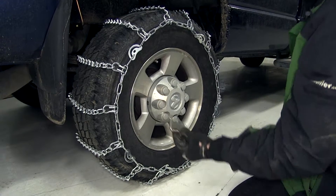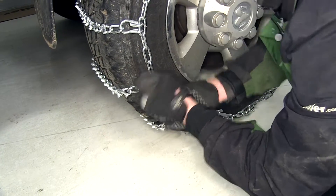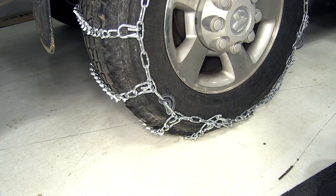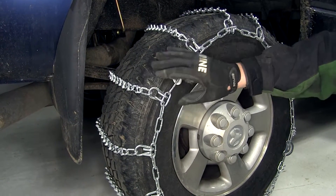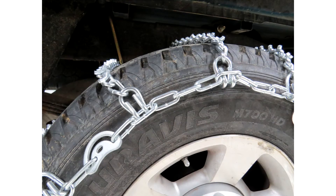We'll use the cam tensioning tool to rotate the cams, putting extra tension on the outer chain, which will put additional tension on the cross chain, holding it tight to the tire tread and preventing slippage between our snow chain and the tire. With our cam tensioners tightened down, we've completed the install on the passenger side and we'll move over to the driver's side and repeat the same process.